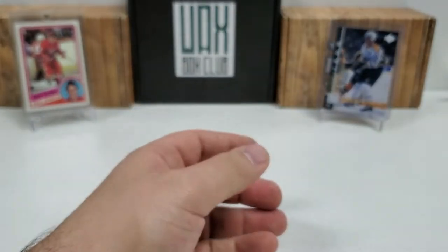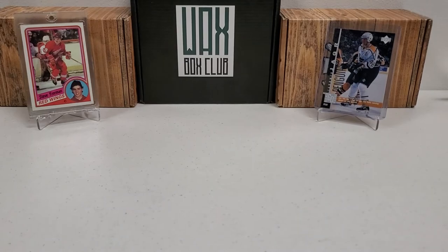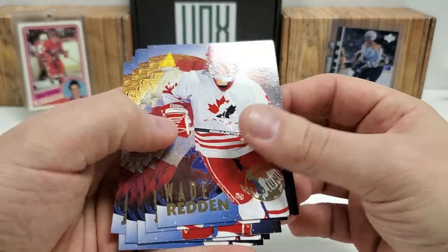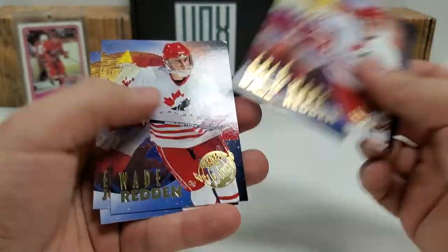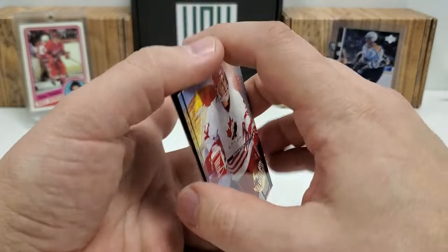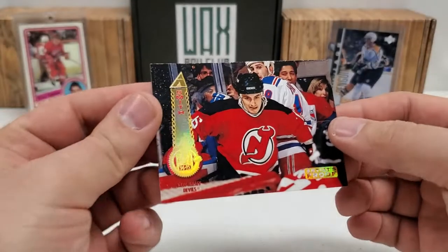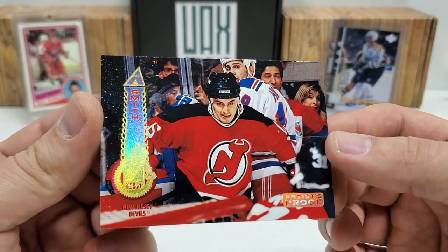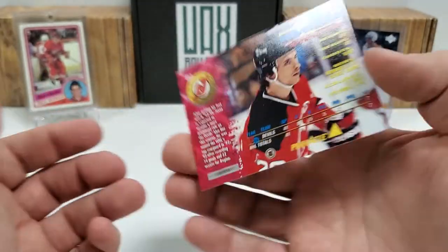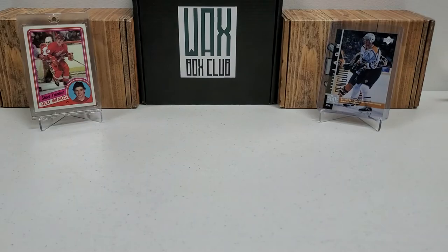A lot of rookie cards, a lot of World Junior cards as well. We got three Wade Reddens, and Ed Jovanowski — two Jovos. Three Wade Reddens. Those are kind of cool. We did get one single artist proof — imagine getting that on the Patrick Kane card, that would have been sick. But it's an artist proof of Jason Smith. That's the only artist proof out of this box.